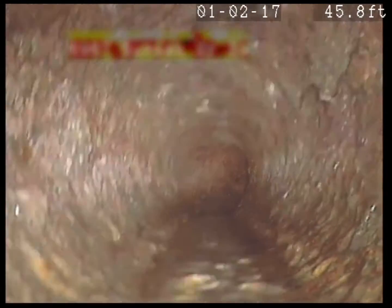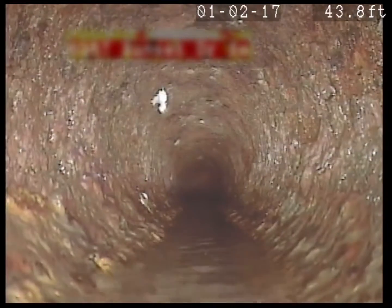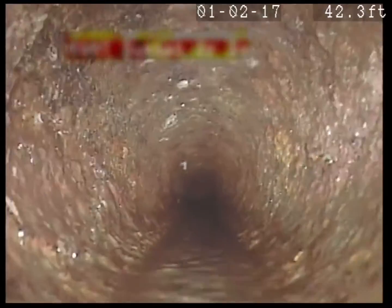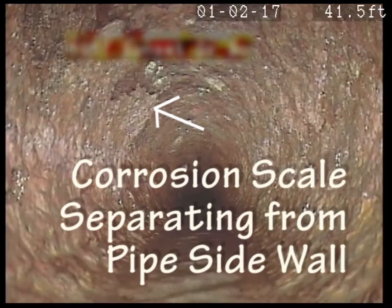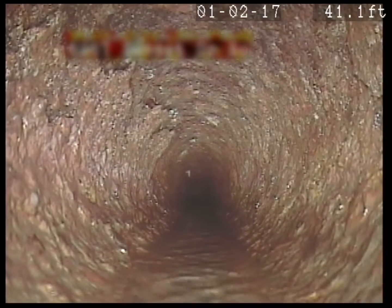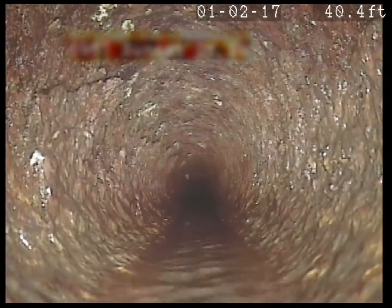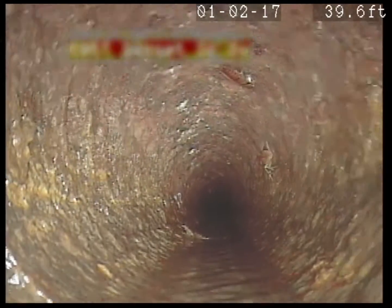Back here between 35 and 45 feet is where we saw that suspicious area, so we'll take a good look at that now. You can see the scale flaking off the sides there. It might be that you just need a good cleaning — get all that scale out of there, because every time a piece of that falls off it grabs paper as it tries to flow down, and the paper accumulates and causes a blockage.